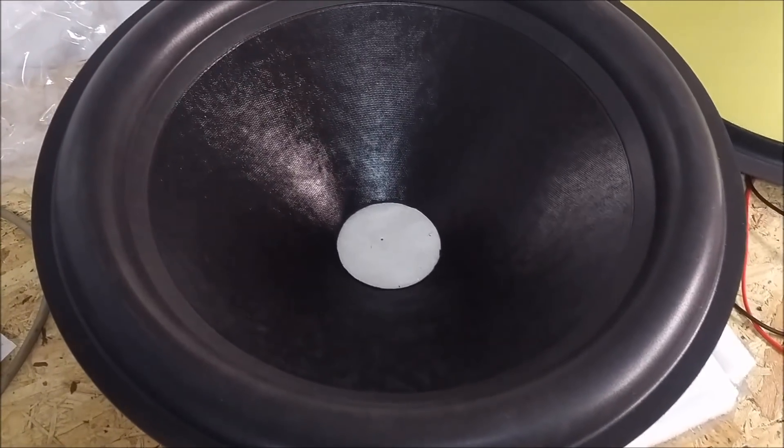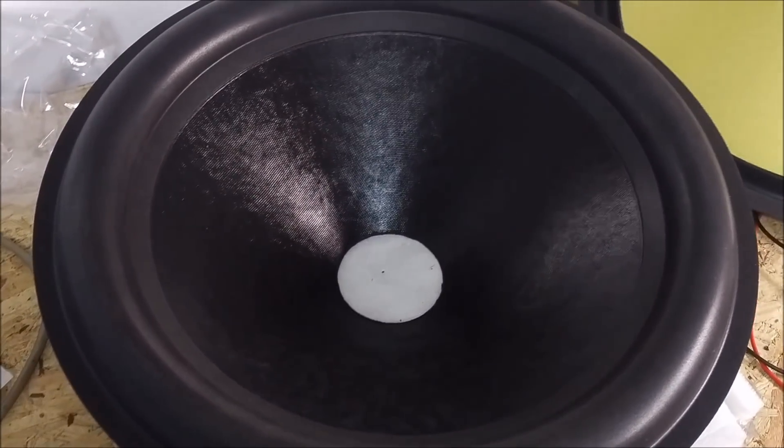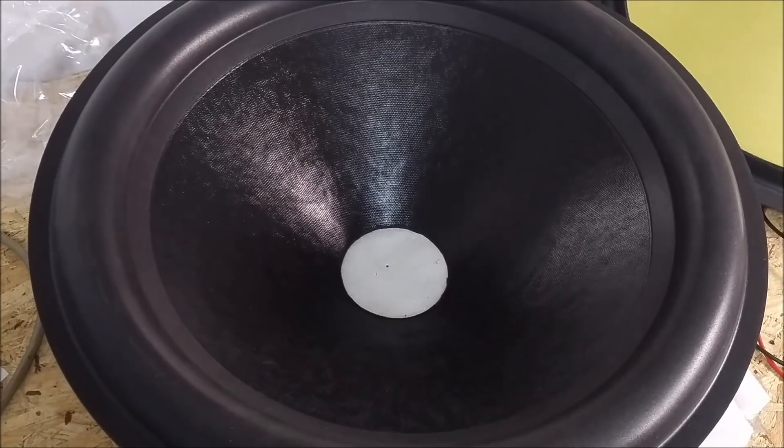Hey guys, thought I'd do a real quick episode of Know Your Cone — what they are, what they aren't, and why.